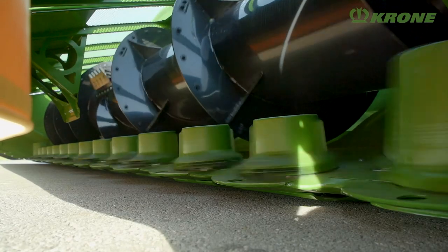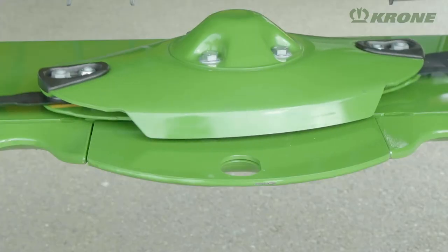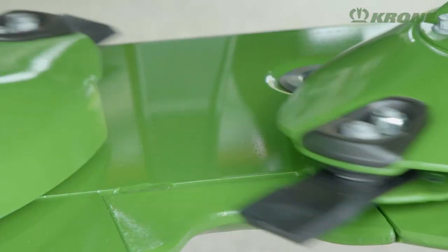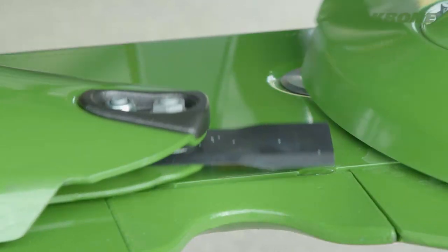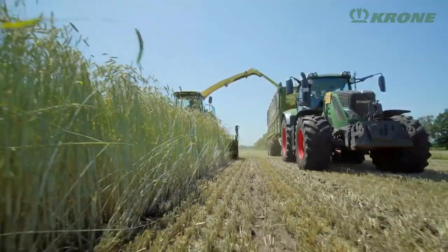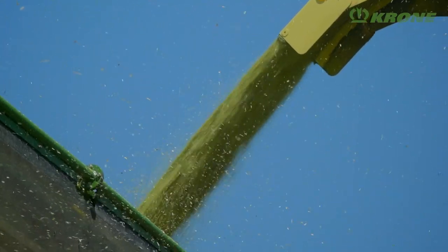At the heart of X-Disc is the Easy Cut cutter bar, which has proven thousands of times in the Krone disc mowers. It features the special Smart Cut cutting system, which sees the blades overlap generously as they orbit around their discs. This generous overlap guarantees clean and stripe-free cuts in any type of crop and a smooth and consistent flow of the material through the machine.